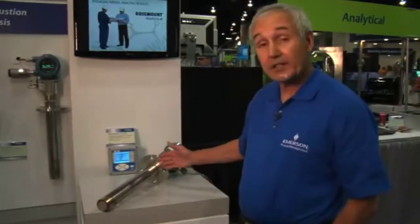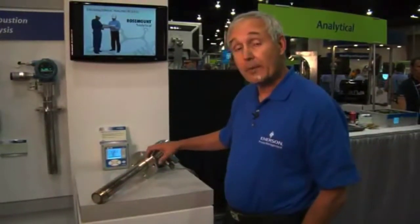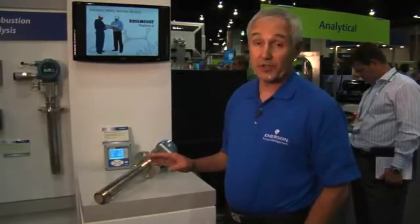These probes are manufactured in lengths anywhere from 18 inches to 18 feet in length, and we also have a variable insertion capability so that you can place the sensor in exactly the right spot of the furnace to get the information you need.